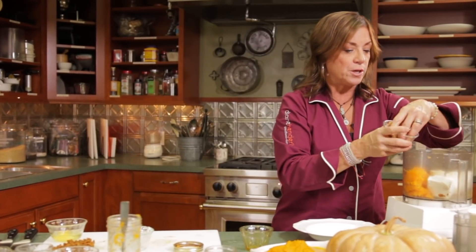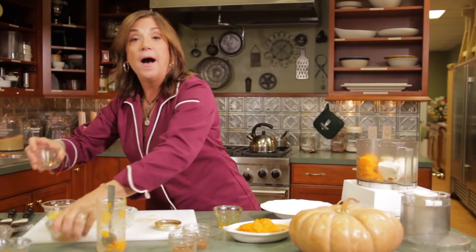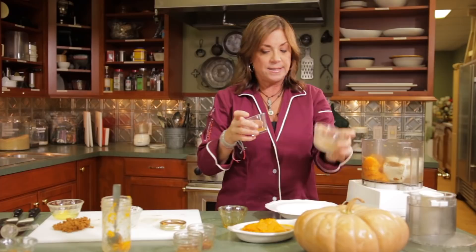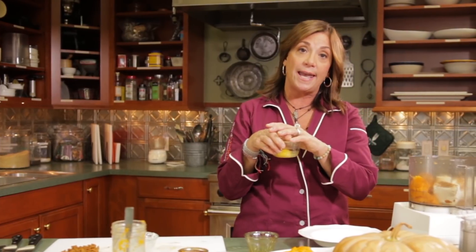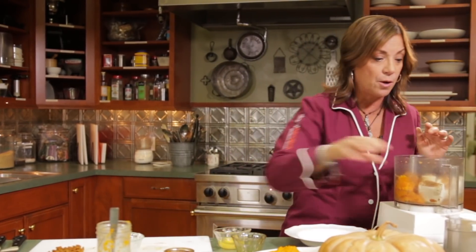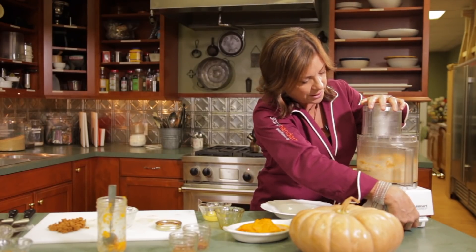We're going to add a little bit of brown sugar — dark brown sugar has such a good flavor, but not too much. A little bit of pumpkin pie spice that has nutmeg and ginger and all that good stuff, and some cinnamon. I like to add a little extra kick of cinnamon. We're also going to add an egg, but I want to blend this up first — I don't want to overwork the egg. Pulse it to get that cream cheese incorporated.